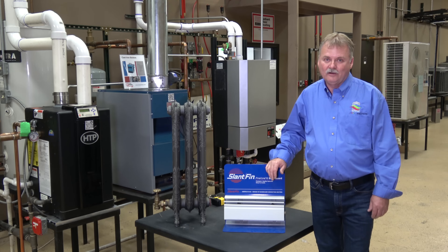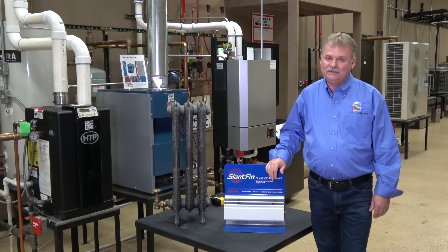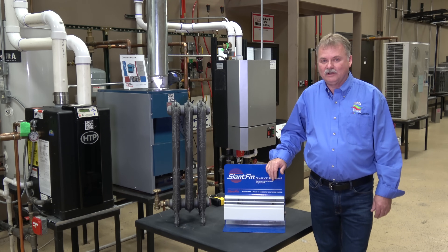Thanks for joining us today. Hopefully on your next boiler job you will right-size it. This will be more cost-effective for you in your bid and more energy-efficient for your customers in the long run. Thank you.